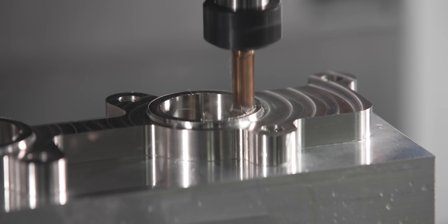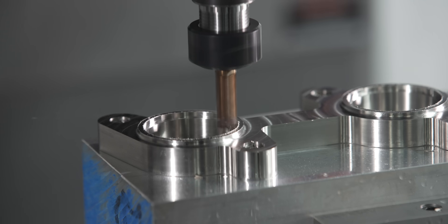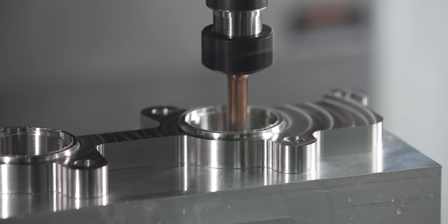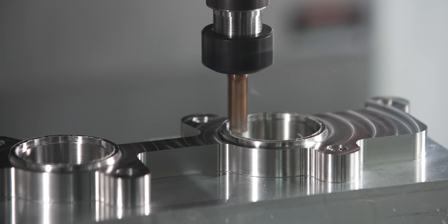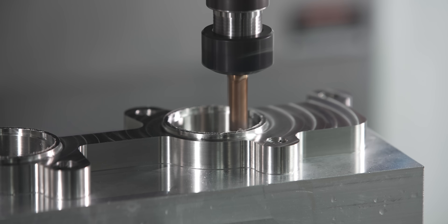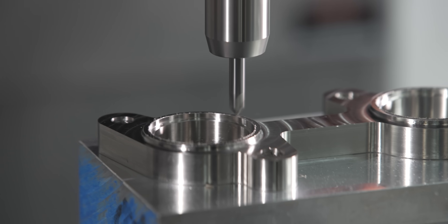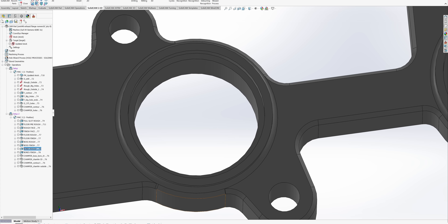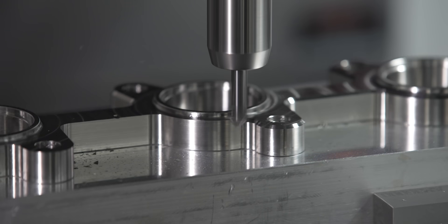Since that tool does have that 60 thousandths radius, we're going to switch tools so we can finish the inside of this little counterbore, because it is modeled with a sharp corner. So we're going to put a sharp corner end mill in there and finish that counterbore. After that it's pretty straightforward — all that's left to do is chamfer. We do need to watch these sidewalls like we did on the last part and make sure the side of the tool doesn't ram into those walls, but other than that it's a pretty simple process.